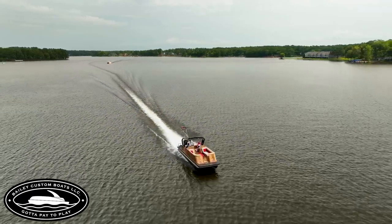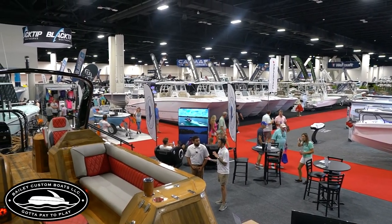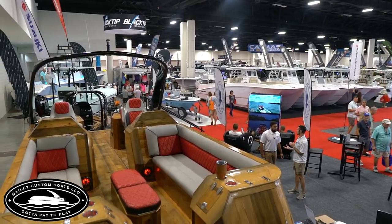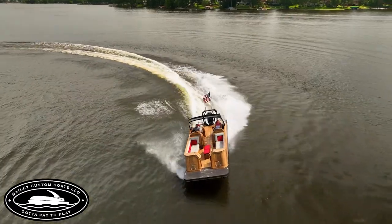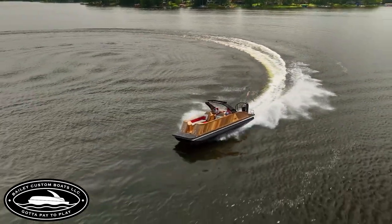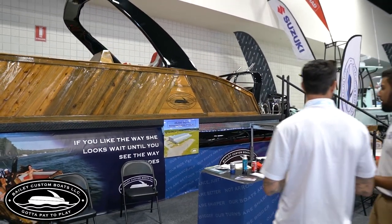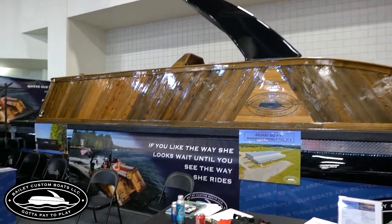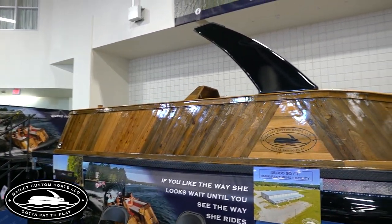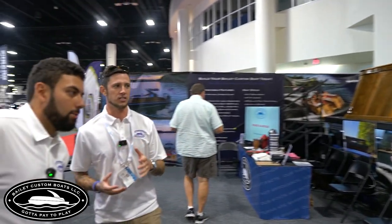If you wanted to get a comparable pontoon, some of the other manufacturers' top-of-the-line boats — the high-end Barlettas, Godfreys, Benningtons, Harris boats — they get up into the mid-$200,000 range, like $250,000 or so. This one right here was about $185,000, and that comes with the motor and everything. So you're talking about less than what you'd pay for a higher-end pontoon from one of the mainline manufacturers, and it's fully customized to you — whatever you want.